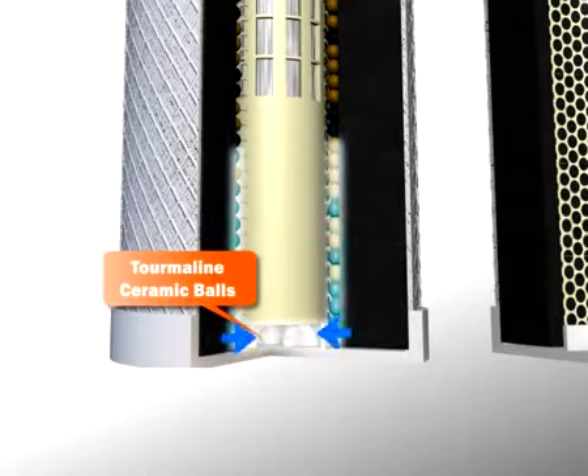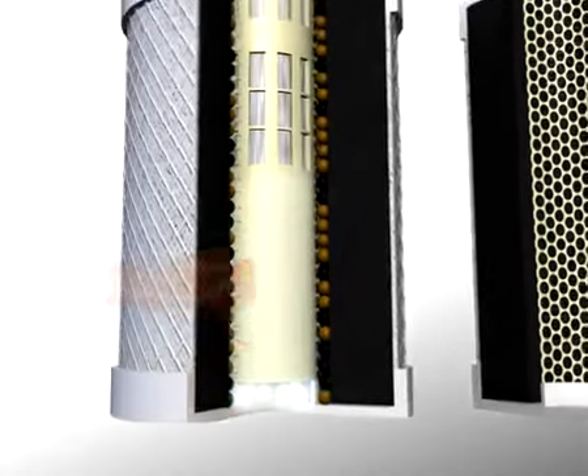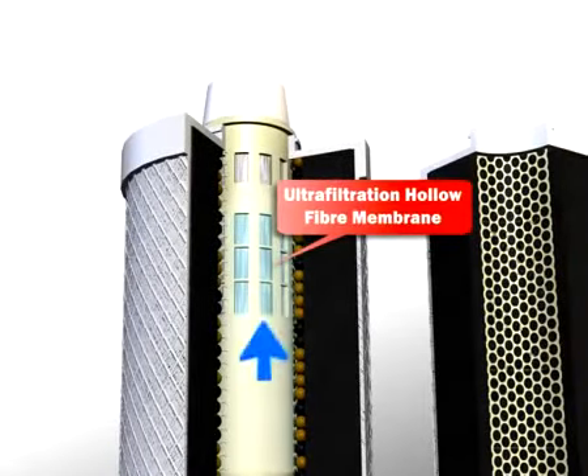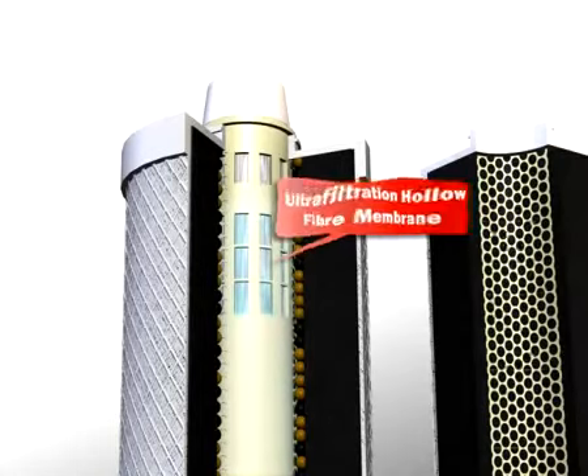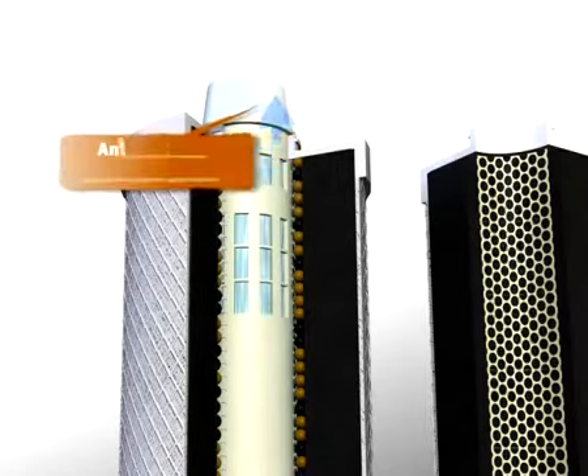Stage 5: the tourmaline ceramic balls help give water a good taste and are a good source of mineral micro elements. Stage 6: the ultra filtration hollow fiber membrane ensures bacteria elimination and other microscopic impurities.